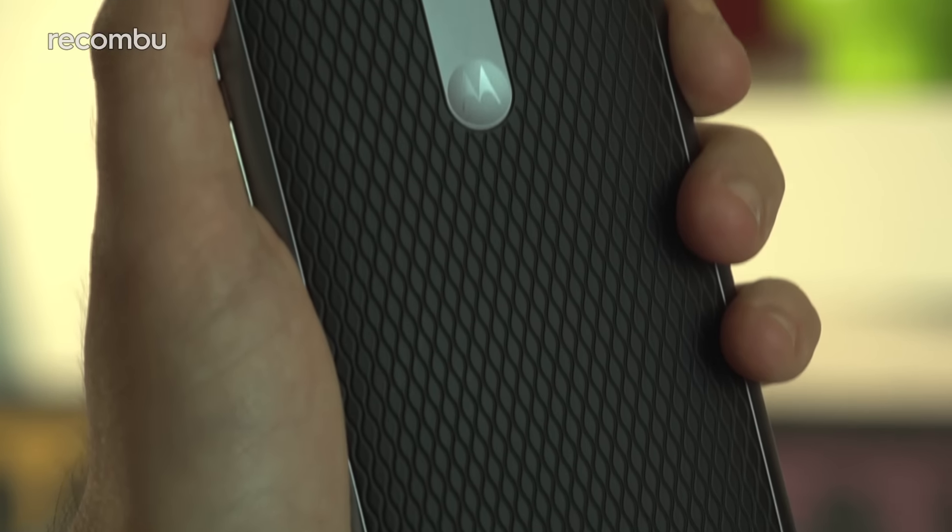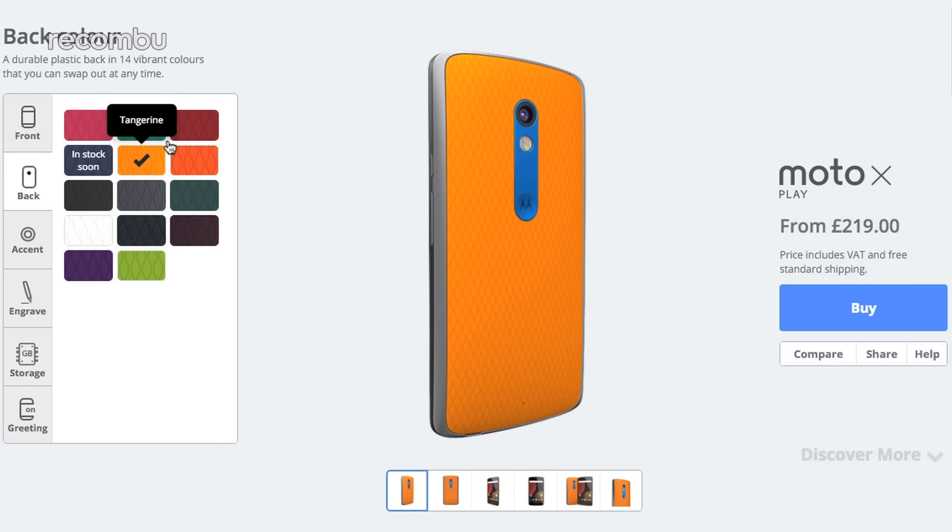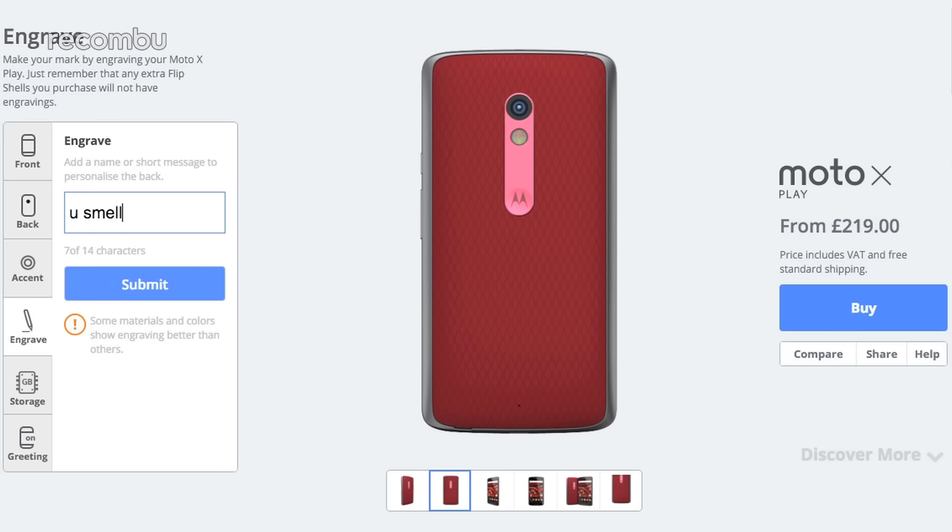This chunky beast has a fair heft to it, but Motorola's online Moto Maker service means that you can fully customise the X Play's design, choosing the colour, the material finish and even getting it engraved with a slogan of your choice. And yes, naughty words are OK.